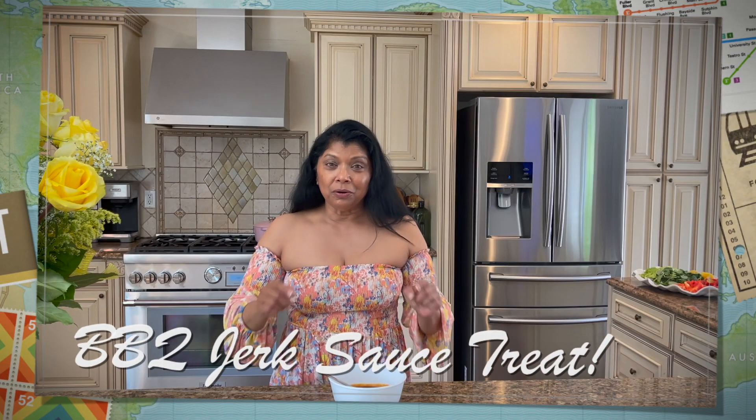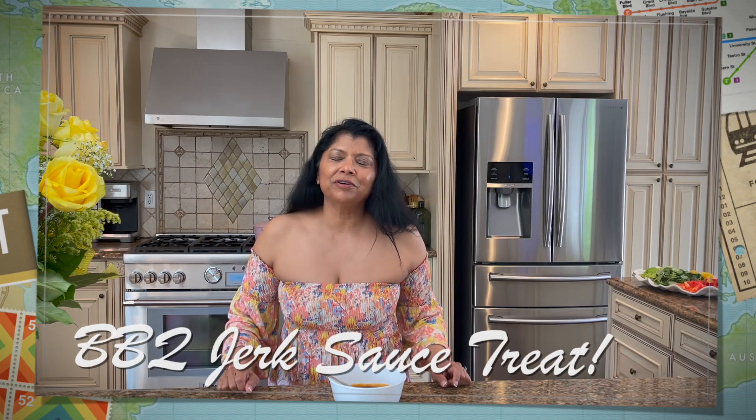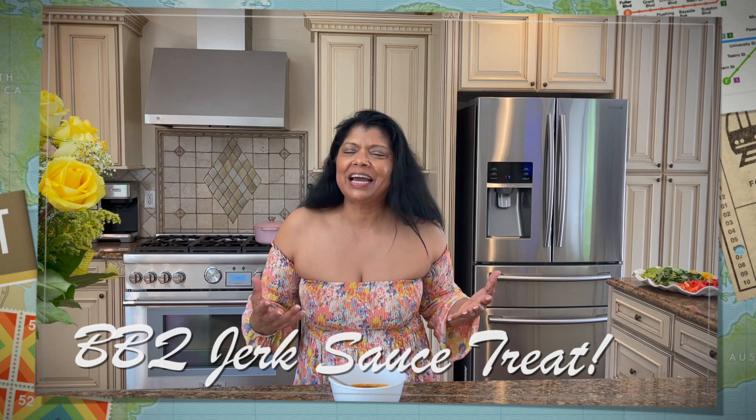Hello beautiful people, Yasmin here, welcome to Juliet Kitchen. As I always say, today you're in for a phenomenal, fantastic treat. I am sharing with you this very easy, super delicious spicy barbecue sauce — this is my jerk barbecue sauce.